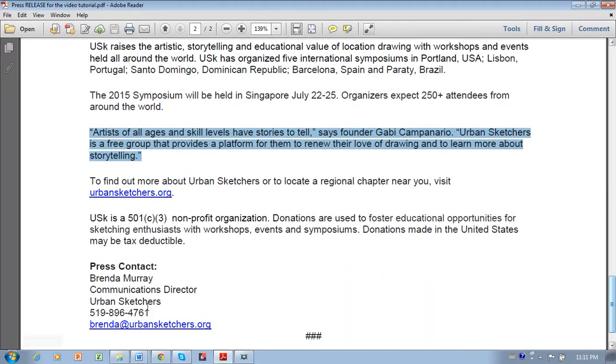Contact information is very important. Include your contact information at the bottom left corner of your press release so that the journalist can contact you to ask for an interview. Signal the end of the press release with three hashtags centered on the bottom line of the press release.